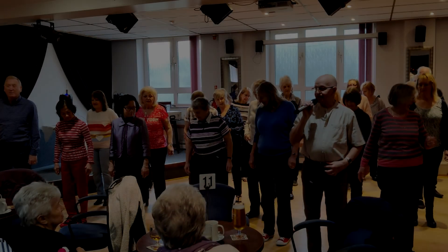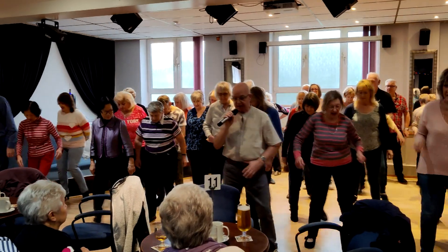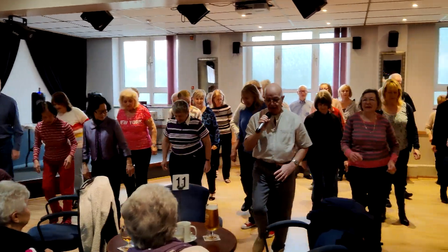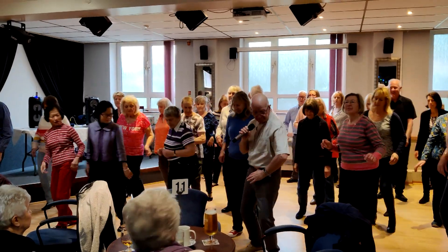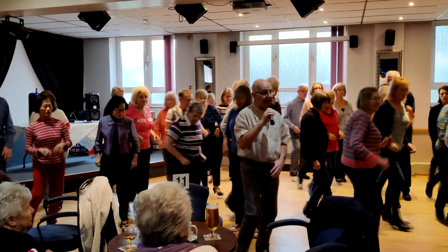We're going to put those counts together. 5, 6, 7, 8, 1, 2, 3, left, 2, 3, forward, hip bumps, turn.